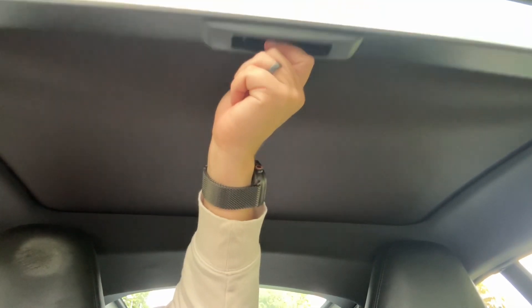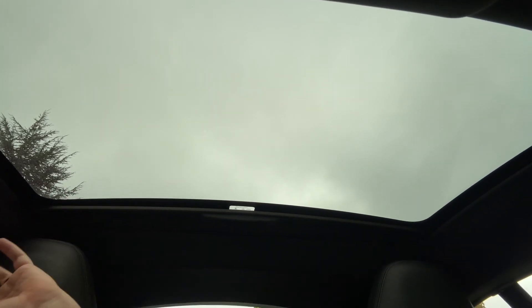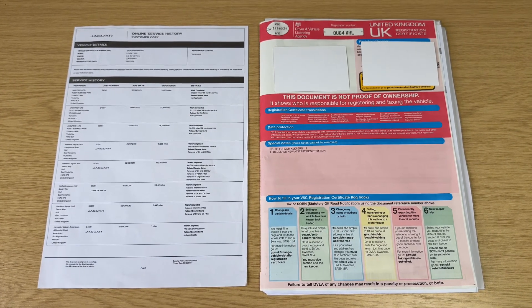The last thing I wanted to mention — and something you don't find often in an F-Type — is this panoramic roof. There's a manual sun blind as you can see, and a fixed section of glass, but it lets in a huge amount of extra light to the cabin area.